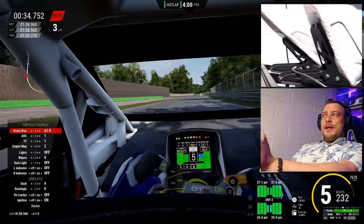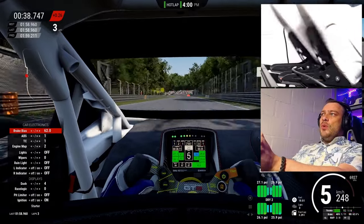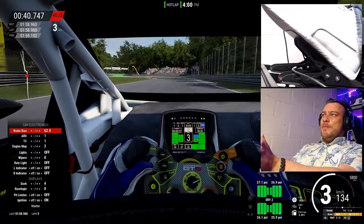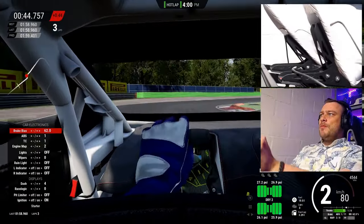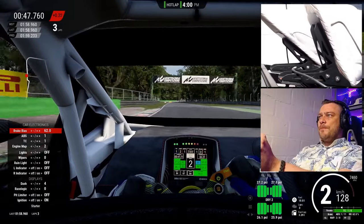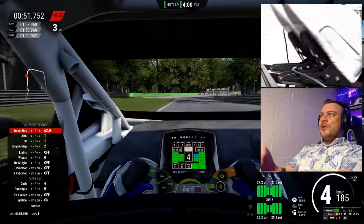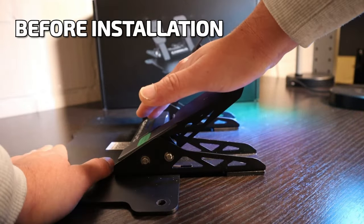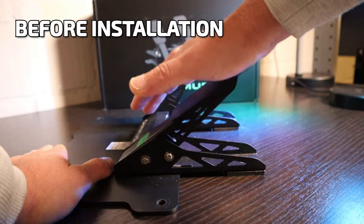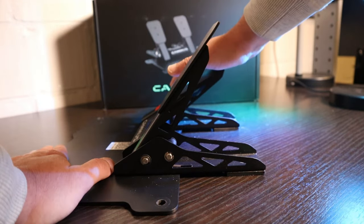I gave this feedback to Camus and probably other people did as well. What they did is they brought out an addon for these pedals which makes it a bit harder to get to the maximum 100% braking force. It is a bit the same principle as with the Thrustmaster T3PA pedals where they included the cone. And I just recently got this upgrade to test.